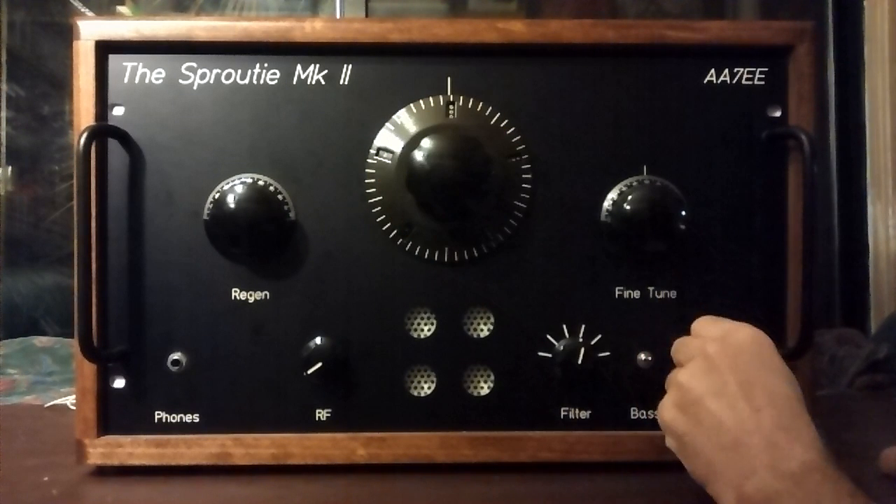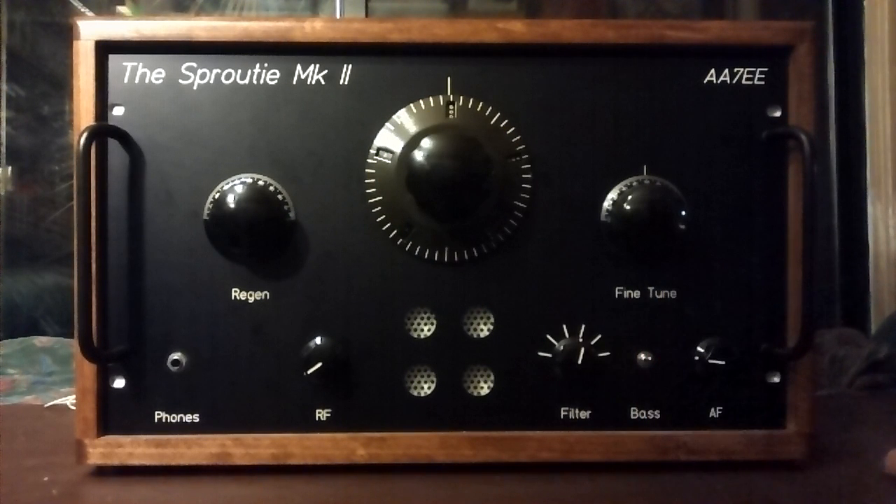So that's it. That is the Sprouty Mark II — a little spin on the bands from about five and a half megahertz to eight and a half megahertz. I hope you enjoyed it.